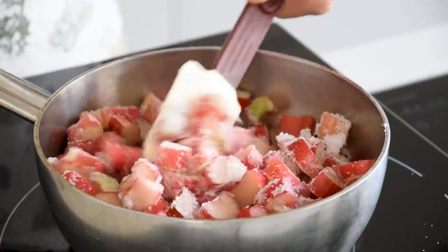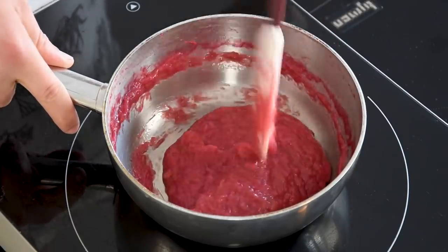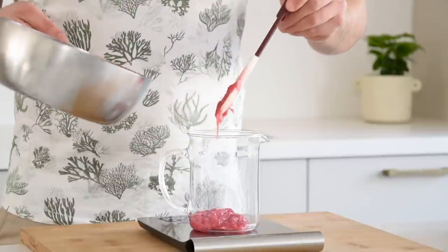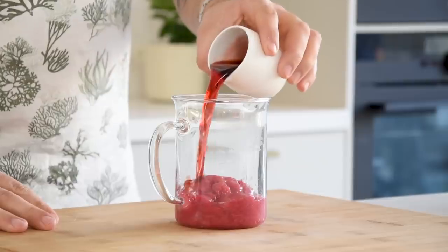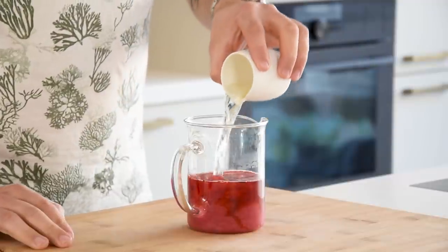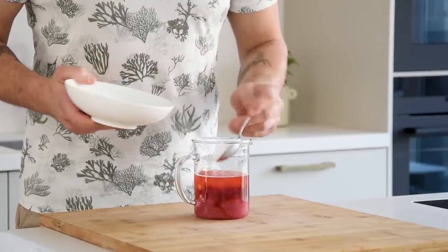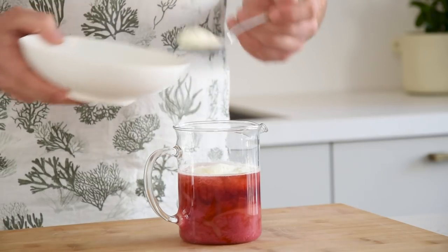Now let it cook at the lowest heat till you have a nice and thick compote. This can easily take an hour, but as long as it sits on a low heat, it's not likely to burn. Now weigh 200 grams of the compote in a measuring cup and also add 100 grams of strawberry broth, 100 grams of champagne, 60 grams of white caster sugar, and 35 grams of cold espuma powder.